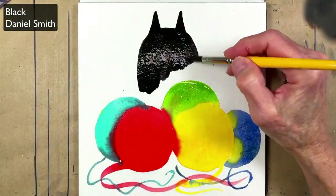Welcome to my class, Let's Paint Cats, Fun Watercolor Kitties. I'm Terri Runyon, this is Tucker, and I'm a visual artist and cat lover.